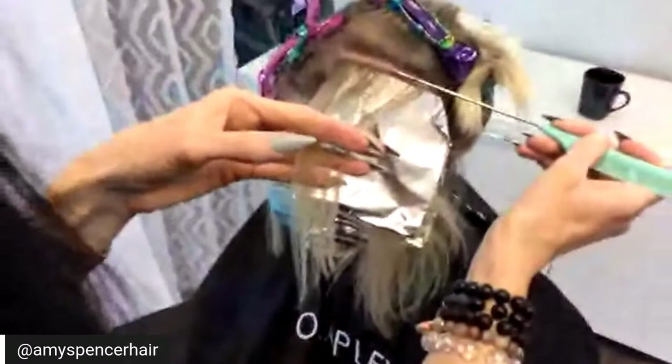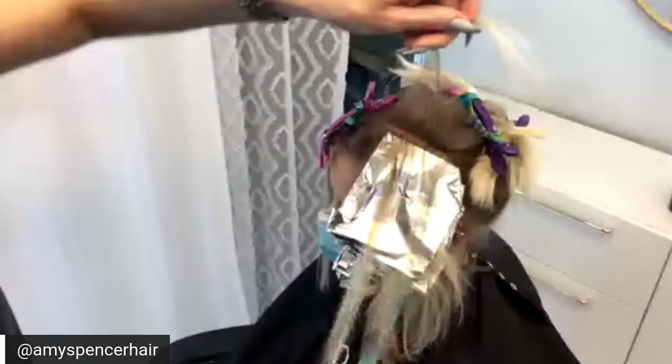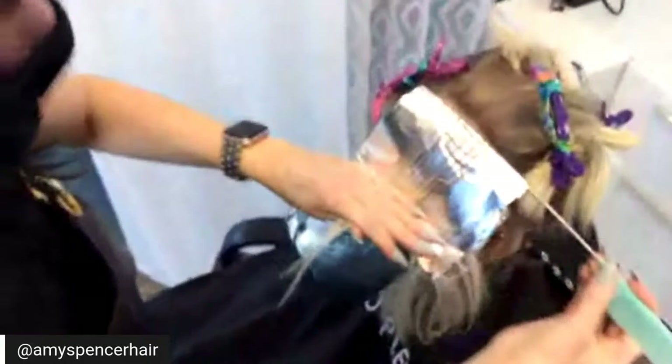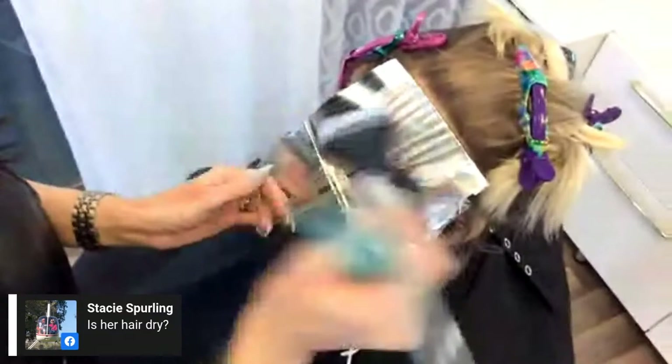Will you add Olaplex to her gloss? Yes — that would be number one. Number one goes in all your oxidative products. Number two I do like to add if I'm doing a fashion color or direct dye — any color you're adding straight from the tube like Pulp Riot or Joico Intensities, I'll add number two to dilute it a little bit. With lightener, if you've got 30 to 60 grams not including your developer, you're going to add one-eighth.